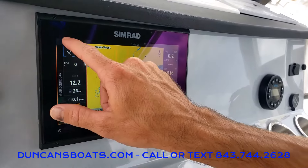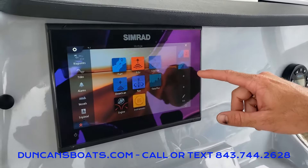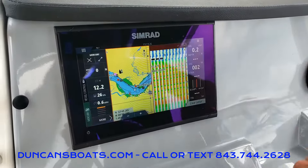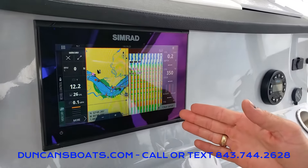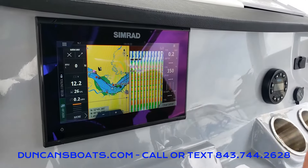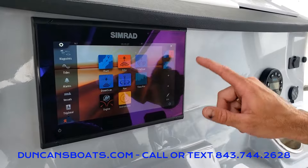Going back to the main screen, something I like to point out on the right-hand side is that we can do multi-displays. So we can combine GPS and fish-finding capabilities if we're trying to locate a deep hole or something like that, and you can actually set up multiple other display configurations here.